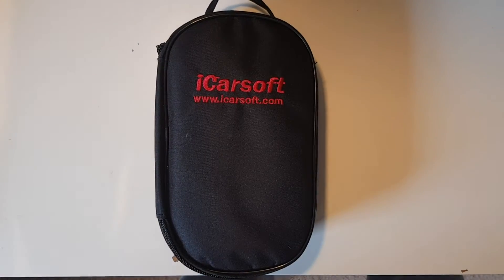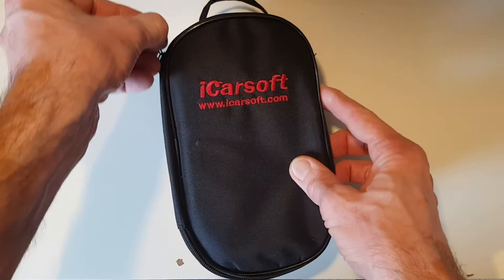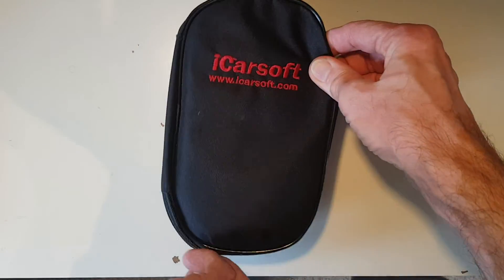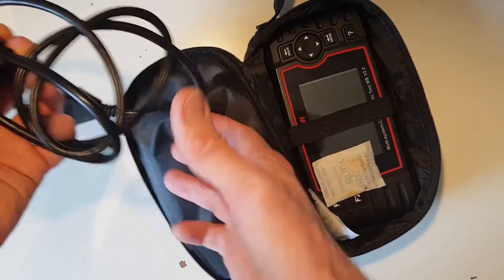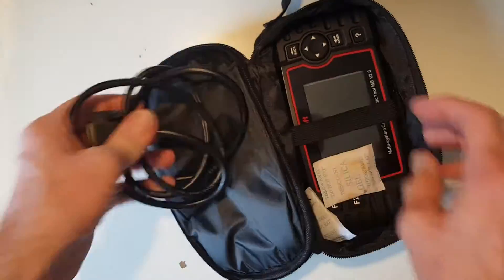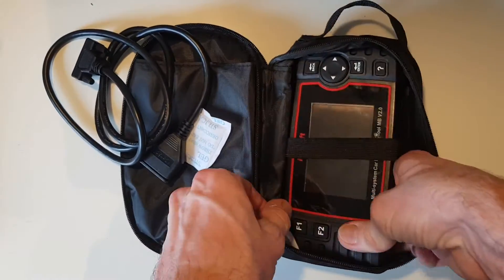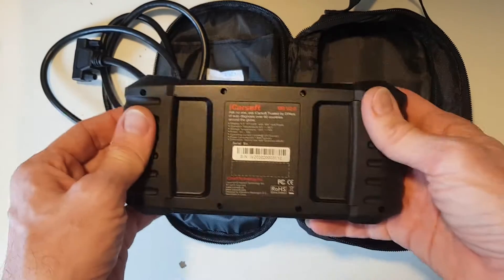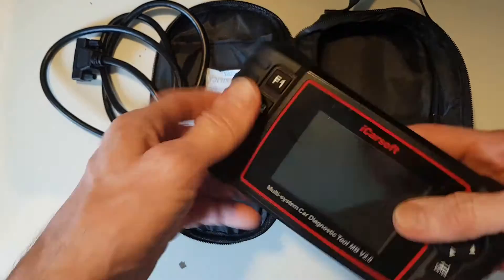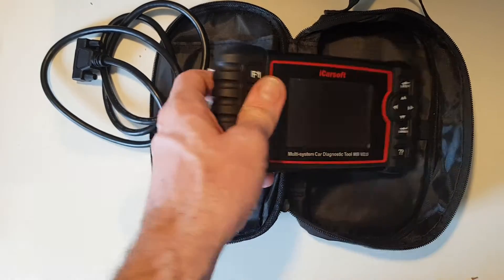This is an iCarSoft diagnostic tool which I bought as faulty off eBay. This is the V2 version for Mercedes-Benz cars, and as you can see it comes with the OBD2 lead for plugging into the car, a USB lead for connecting to the laptop, and the scanner itself. The reason it was listed as faulty is apparently it has a no-display issue, so in this video we're going to see if we can fix that.